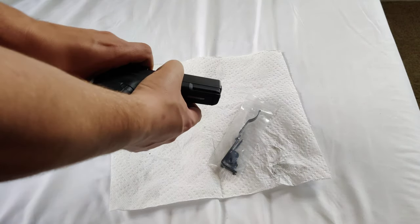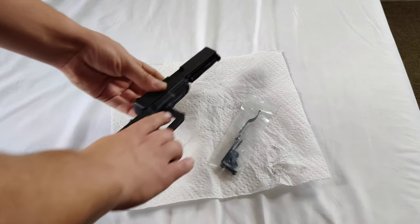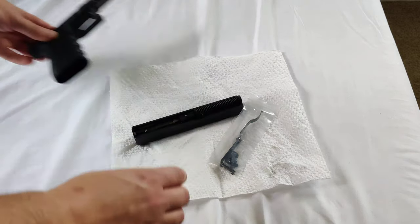The first thing we're going to do is make sure we're empty. I've already done that. We're going to disassemble the firearm. You can just set the frame aside.